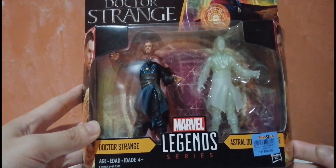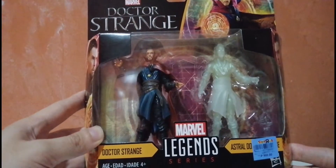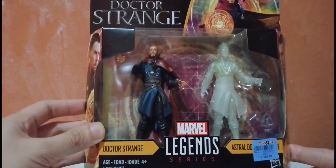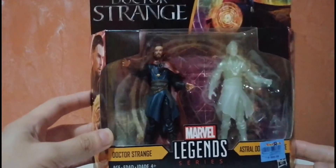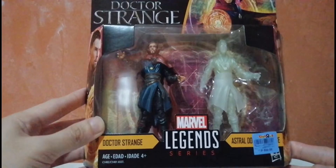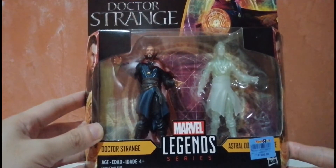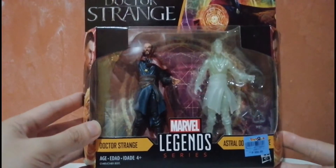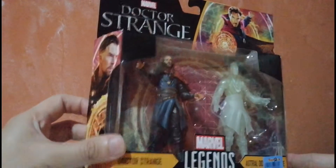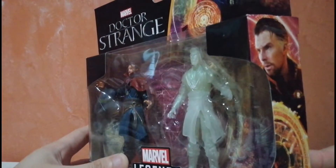We have the 6-inch Marvel Legends line, and this is the 3¾-inch Marvel Legends. I get confused with that, but I guess they just wanted one name for the whole line. On the other side of the packaging, we have Benedict Cumberbatch and the same artwork.